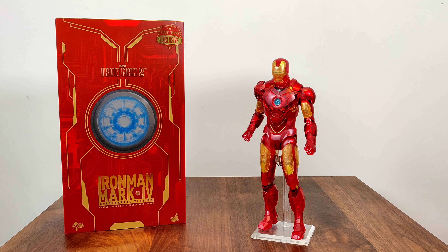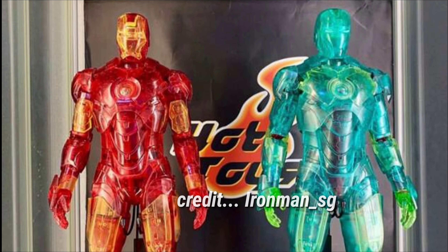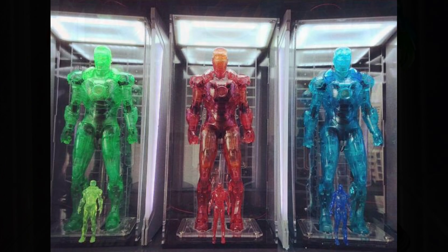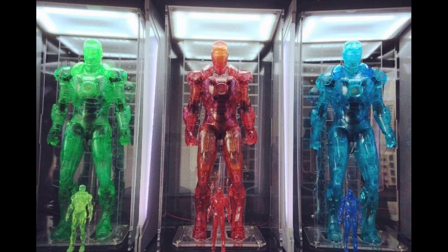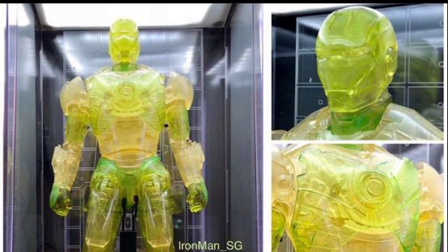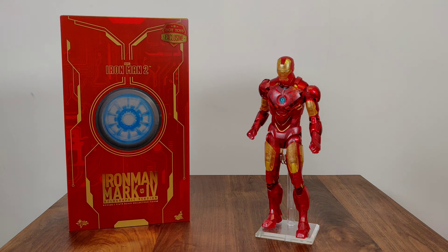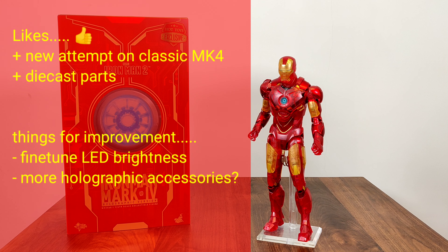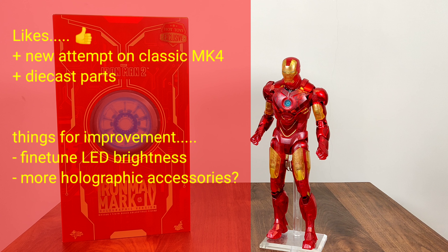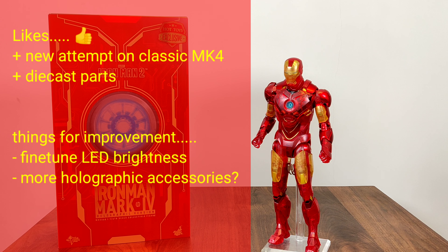Like most convention exclusives, this holographic Iron Man was not meant for every collector, hence its limited production run. If you are to get only one Iron Man for your collection, this might not be the one. However, some Iron Man collectors have been paying huge dollars for this unique, customized holographic version. You can see a sample collection from our Singapore Iron Man fan — besides the standard red and gold version, he also has the blue, green, and yellow variants. You could call it the unicorn for Iron Man collectors. Hot Toys deserves credit for attempting another variant on their popular Mark IV instead of just a simple repaint.